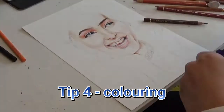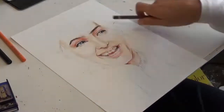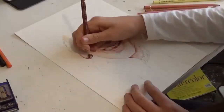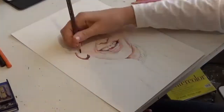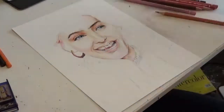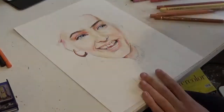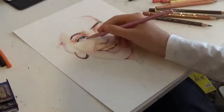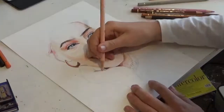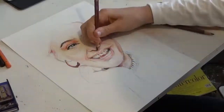Tip 4. For coloured pencils, you want to work in light layers. Go in circular motions very lightly to start off and slowly start applying more pressure. The biggest mistake I made when I started out with coloured pencils was burnishing too early. Burnishing is when you press really hard with the pencil to flatten out the tooth of the paper. Once you've done this, it is extremely difficult to add any more pigment on top — the pigment literally starts coming off the page.